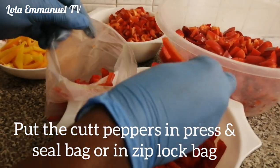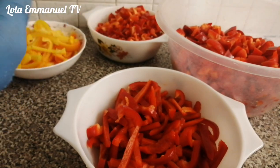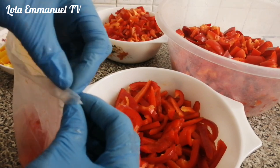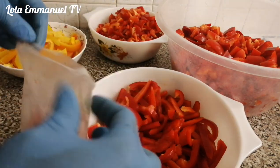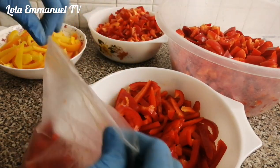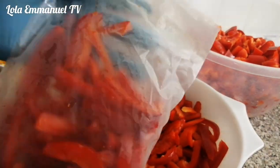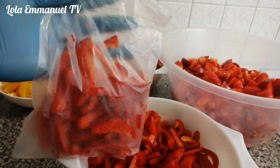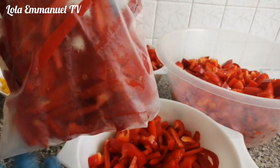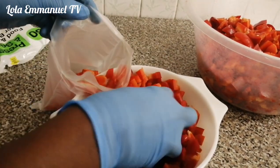So I will start by putting this pepper into my press and seal bag first before transferring it into the Ziploc bag. If you don't want to use two bags you can use just one — it's up to you. But I'm doing this in order to keep my pepper more fresh. Here is the first one, then I will repeat the same process with the remaining peppers.